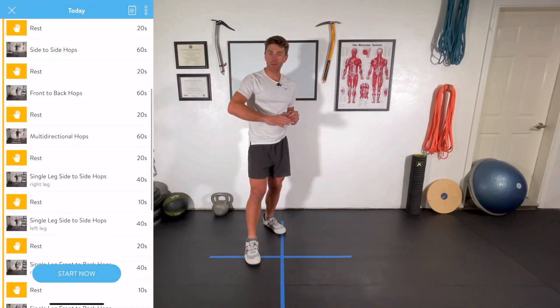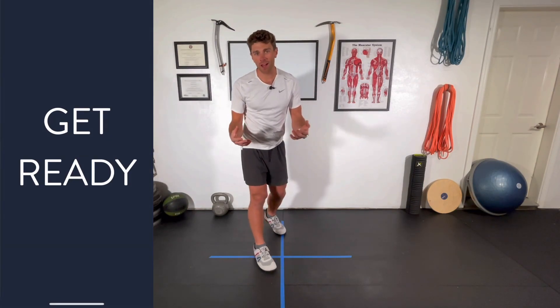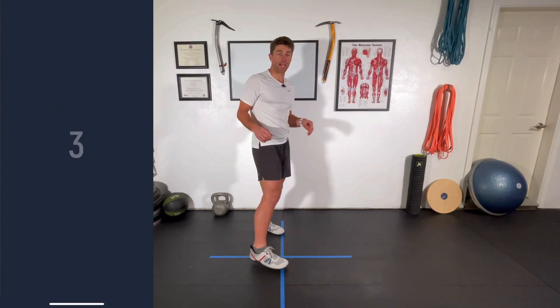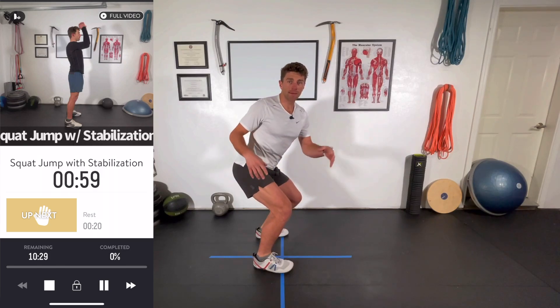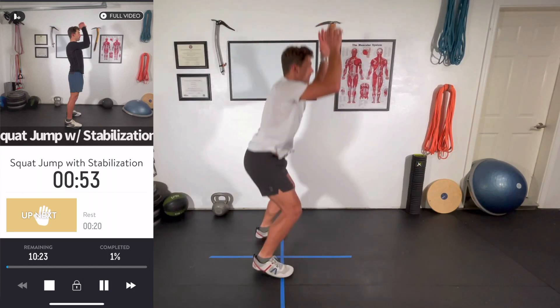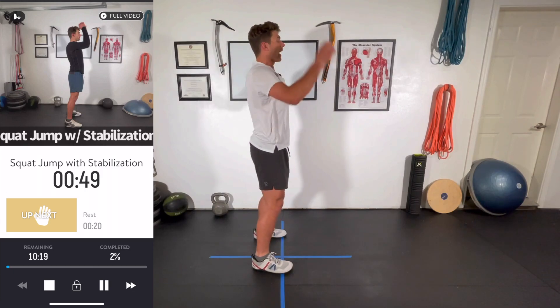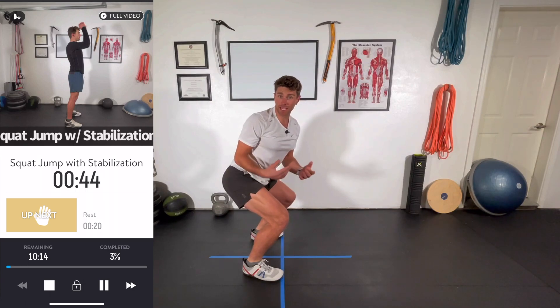We're going to be following along with the Trainerize app. You're going to see the timer pop up on your screen — that's going to guide us through the workout. We're starting off with a squat jump with stabilization, mainly to identify the phases of jumping that are really important to this workout. We're starting off with our load phase — eccentrically creating all of this potential energy that we can then unleash and power up before absorbing the landing softly.